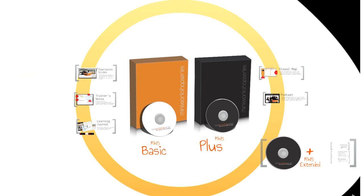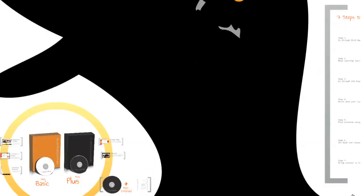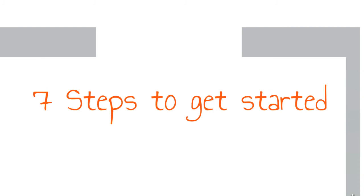So there you have it, your MWS Trainer's Kit. The MWS Trainer's Kit is all about delivering simplicity, where all the work is done for you. And as you begin your preparation, here are 7 key steps on how you can get started.